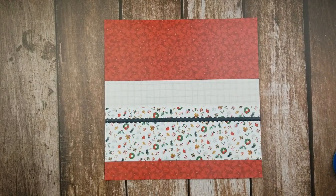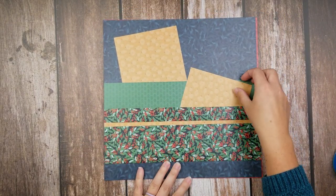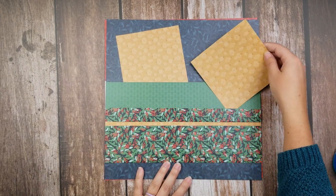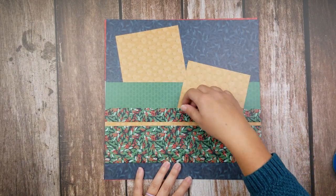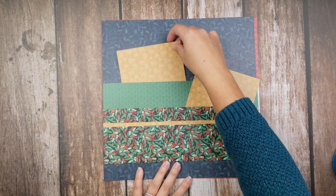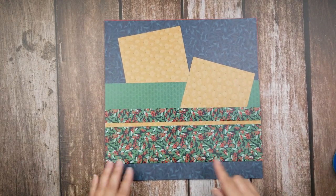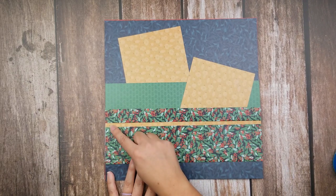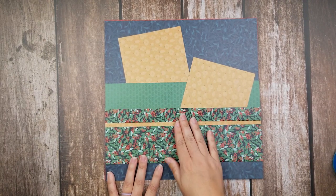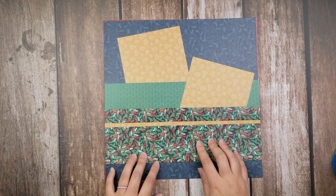I did a couple other samples. This one I also used the Joy to the World paper, and as you can see I went ahead and made the dual pocket. I've got this pocket in the front and then I made sure to keep this open so that I could put larger products in that as well. Here, instead of adding the sticker, I just tucked a coordinating sheet of paper up underneath before I secured that fold down, to give it a little pop of color against the patterned paper.